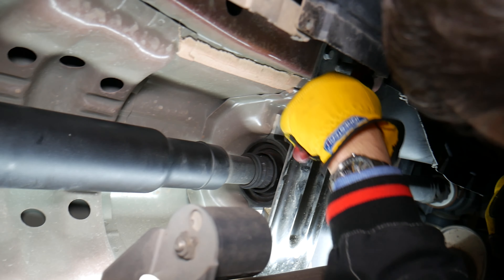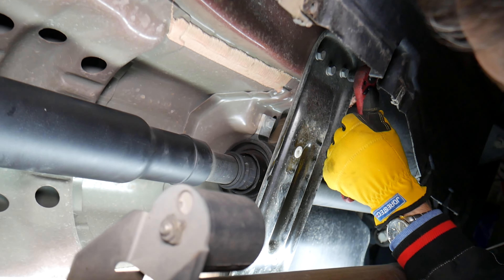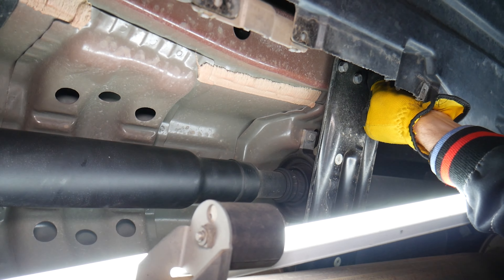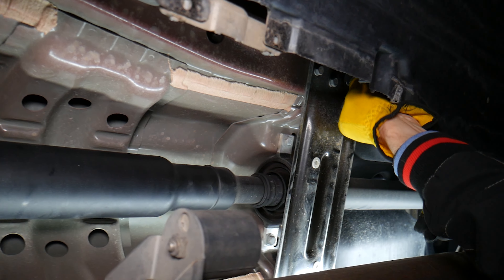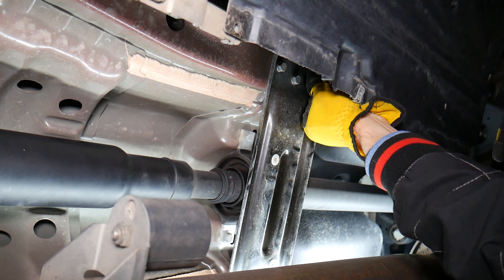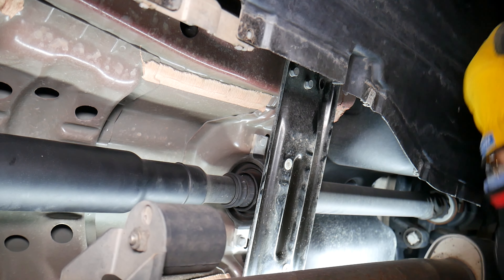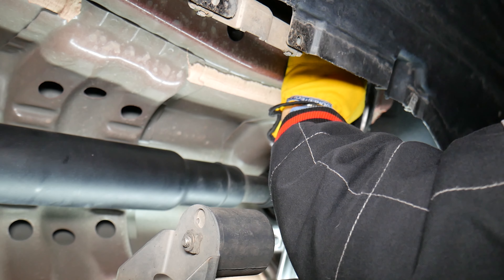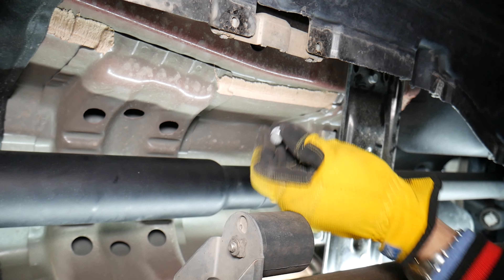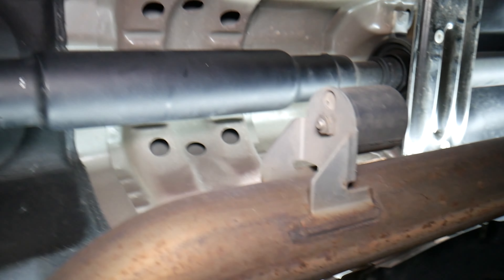On this side we have three bolts — 13-millimeter. We need to remove that support so we can remove the driveshaft support bearing and slide the whole driveshaft out of the vehicle.